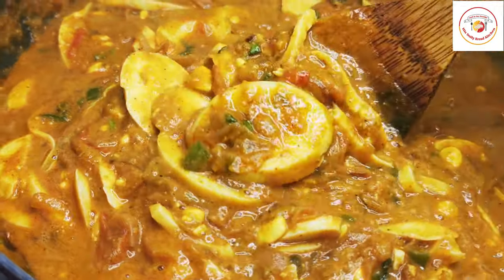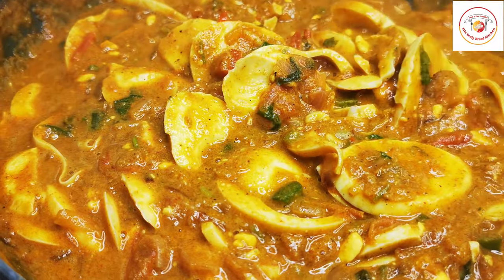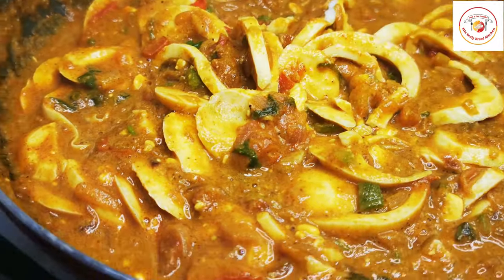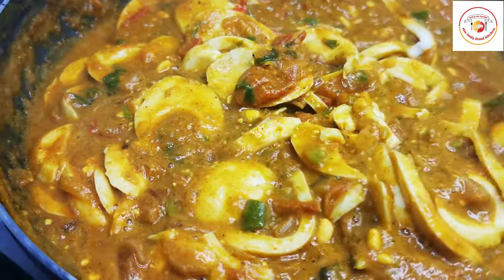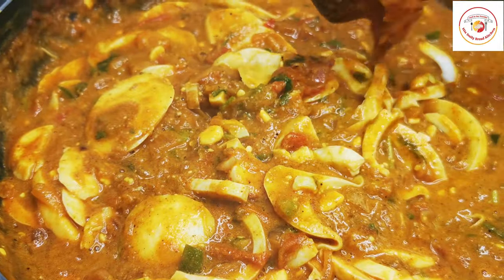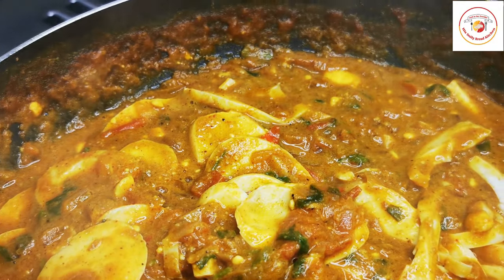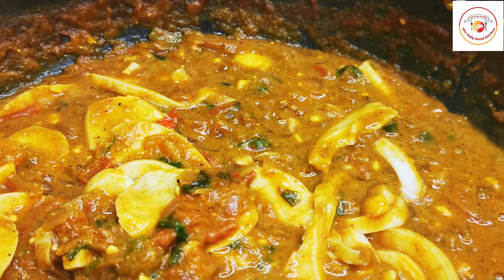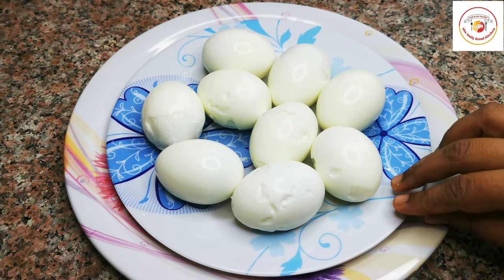Hello friends, welcome back to Style Bread Kitchen. Today's video is preparing egg masala gravy — one of the best egg recipes, very tasty and also easy to make. Let's check out how to make it. Here I'm using nine eggs which are already boiled.